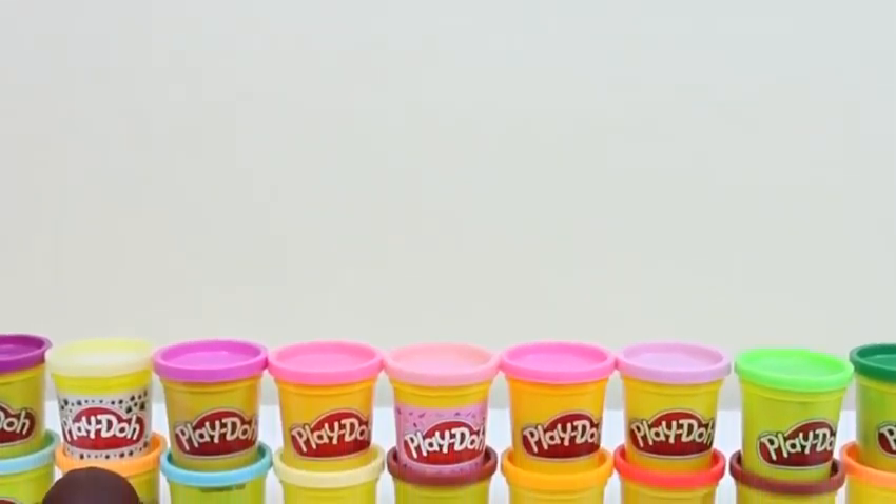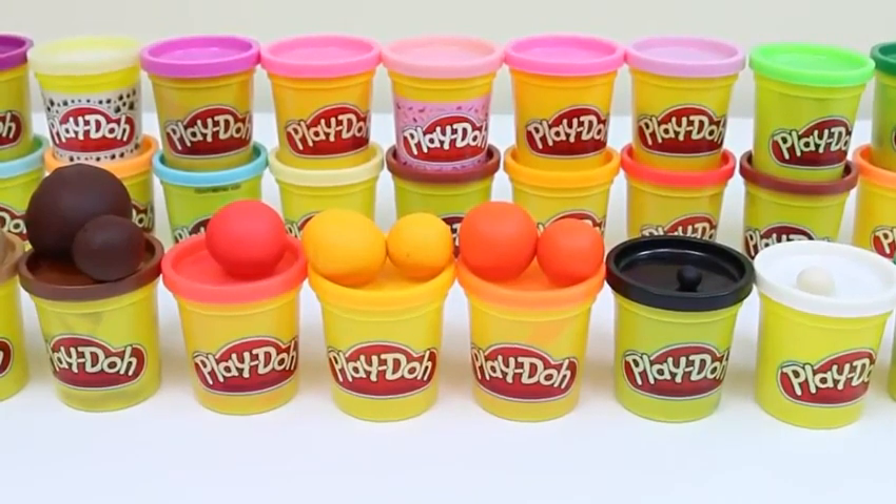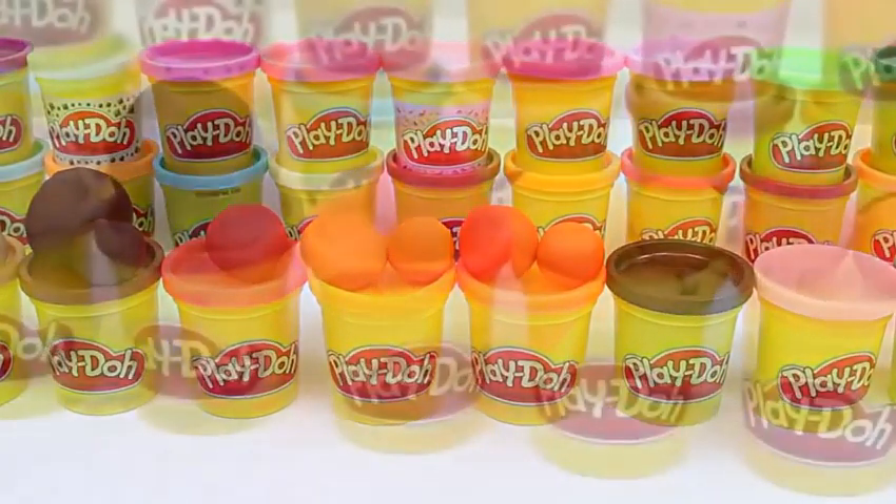Hey everyone! Some Disney toys here! And today I'm doing a special Thanksgiving craft! We're going to be making some DIY turkeys! All we need is some colored Play-Doh and a few other tools!